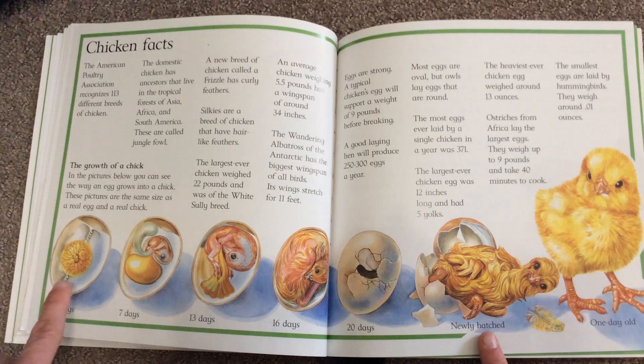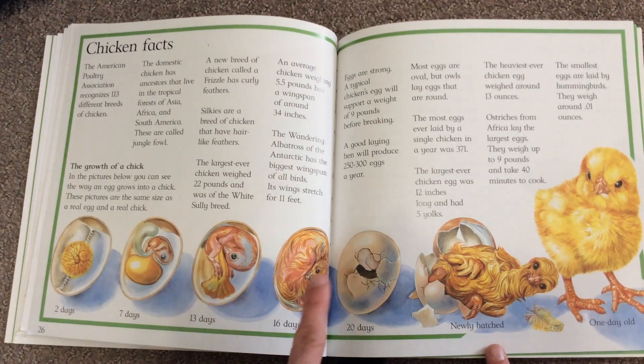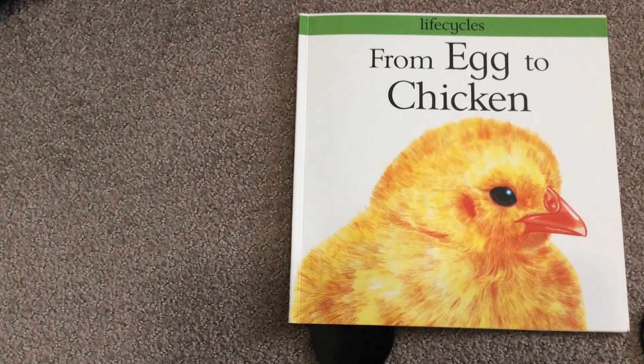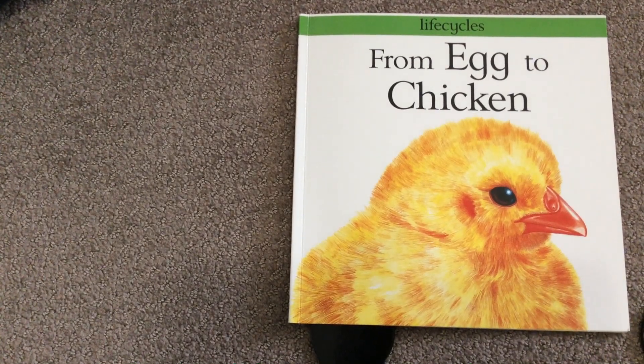The book shows what the egg looks like at two days, seven days, 13 days, 16 days, 20 days, and 21 days. I'm not going to read all the facts to you just because of time, but you will go on Seesaw and label the parts of a chick.